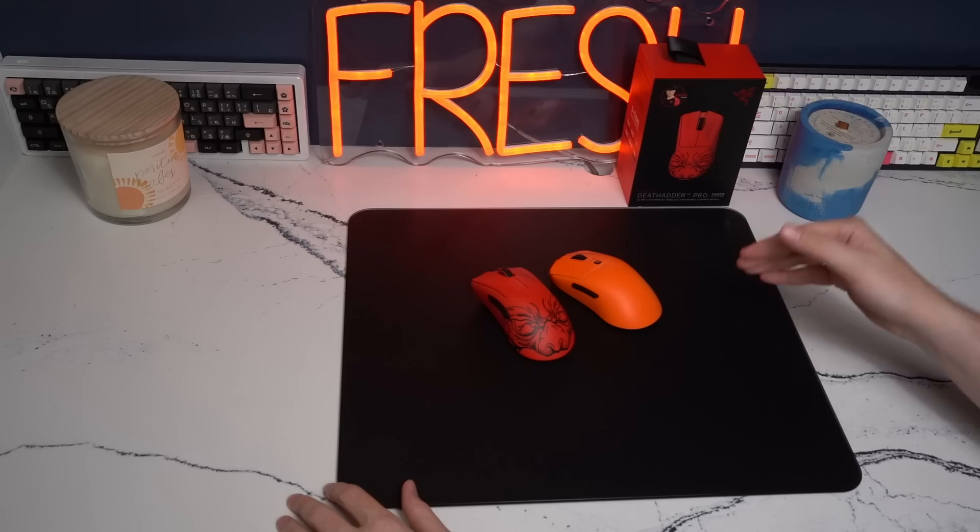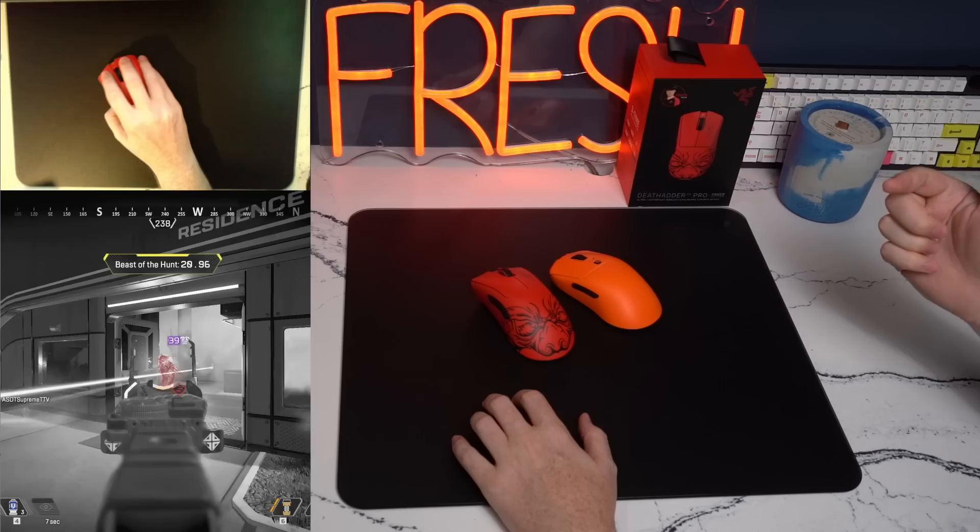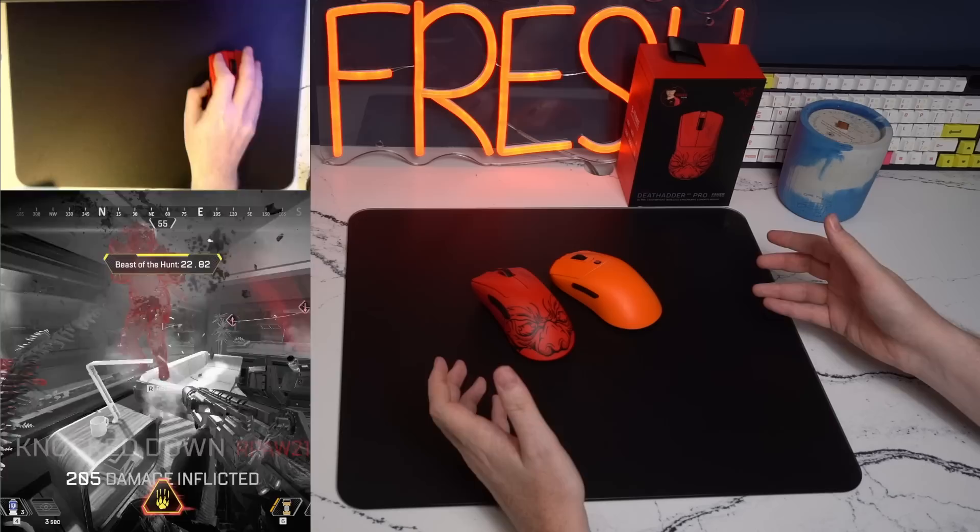In terms of performance in Apex, I took this thing out of the box, dropped a 3K, followed by a 3K, followed by a 4K. I think it's one of the best hard pads, one of the best glass pads on the market right now.